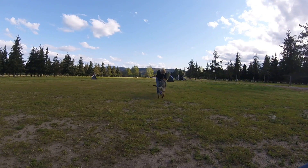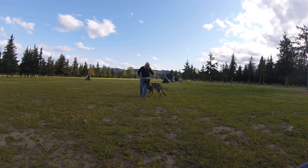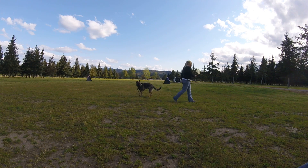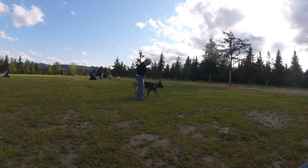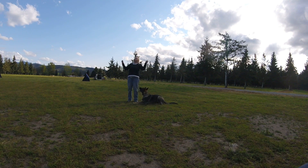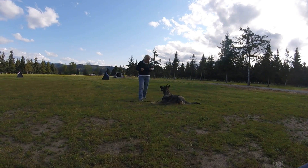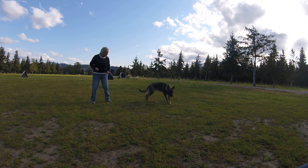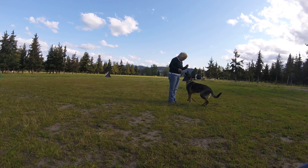Throw him a party. Go puppy, go puppy. Okay, ready? Put him in a sit again. Sit. Sit. This will be the last time. Sit. Sit. Don't give up, please don't give up. You can do it. Help him. Take your hand and put it right in front of his nose and lead him to a sit. Sit. Sit.